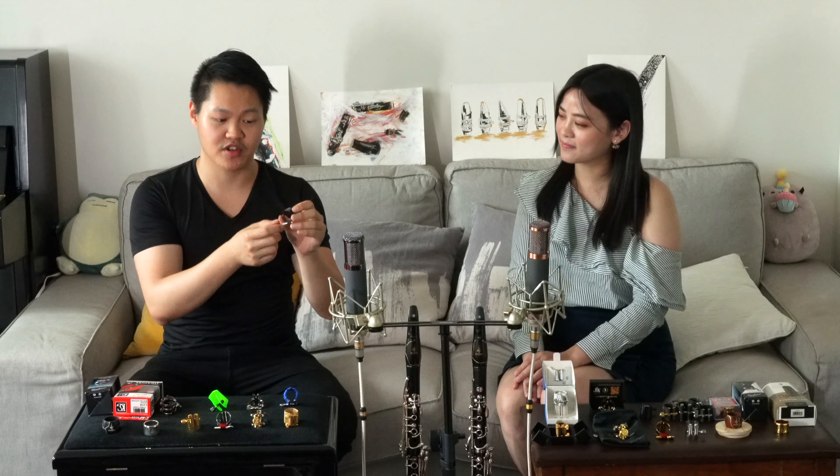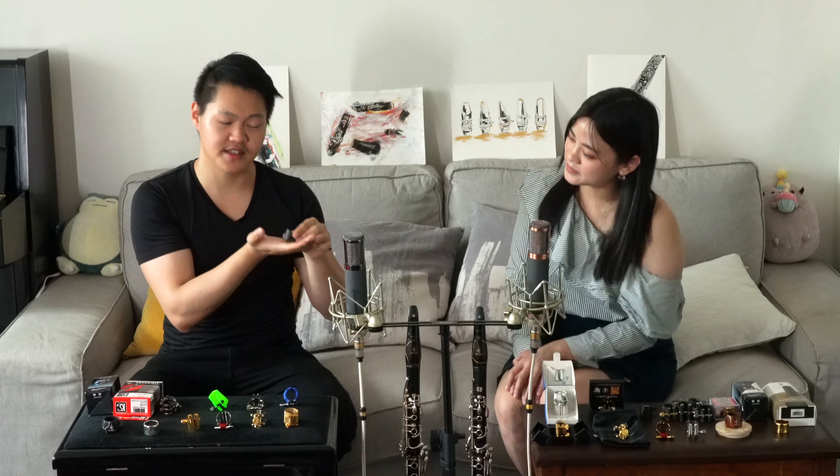Next we have the Carbonissimo Ligature. It's made of carbon fiber, and I reviewed it in a previous video so I don't have a box. It's a very beautiful piece — very light, super light. Next I have the Vientos Vintage. Unfortunately we don't have the box for this one either. This is the clear crystalline ligature — they also use 3D printing technology. Very lightweight.